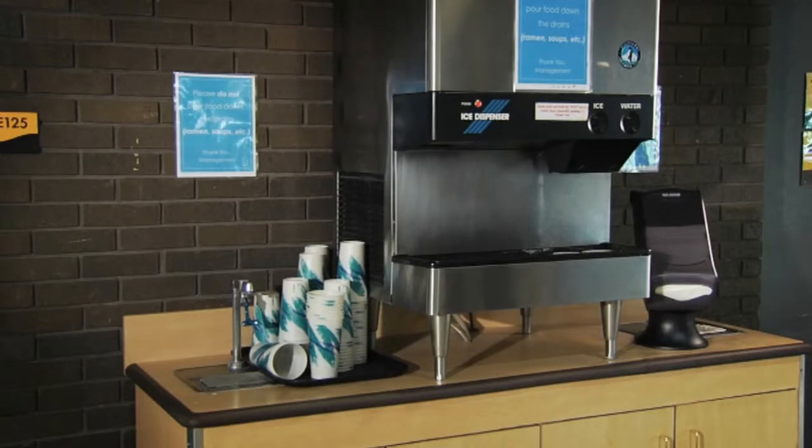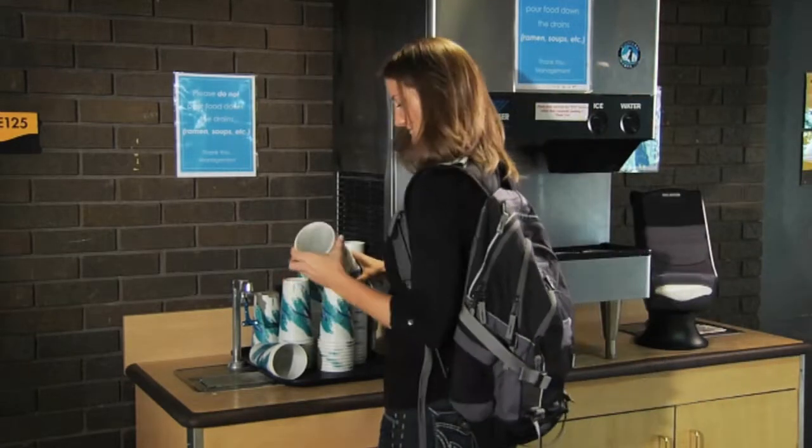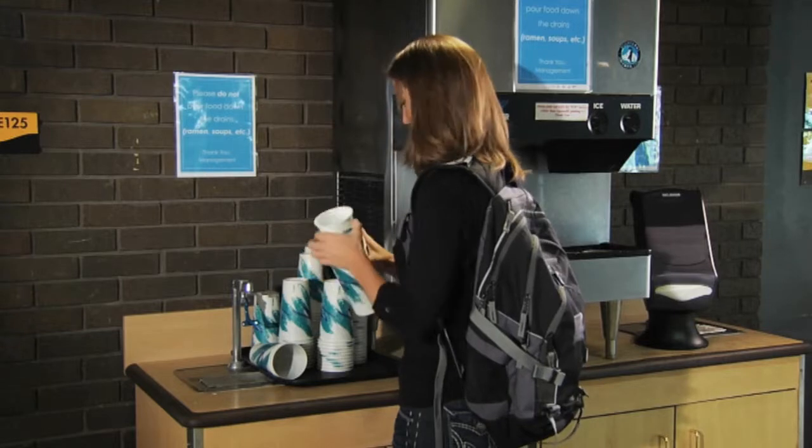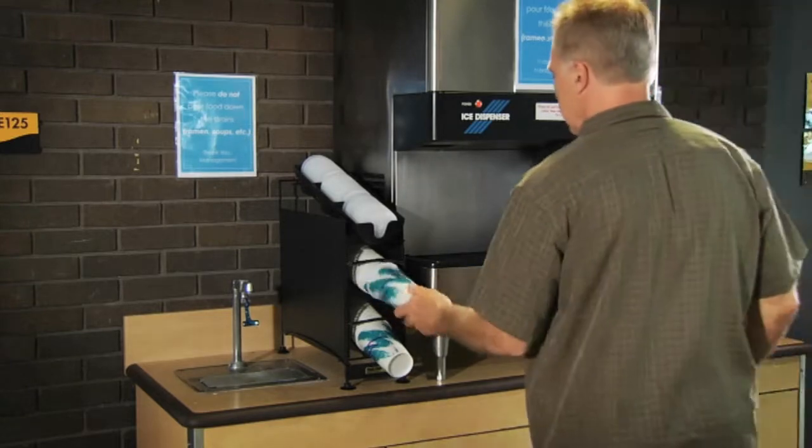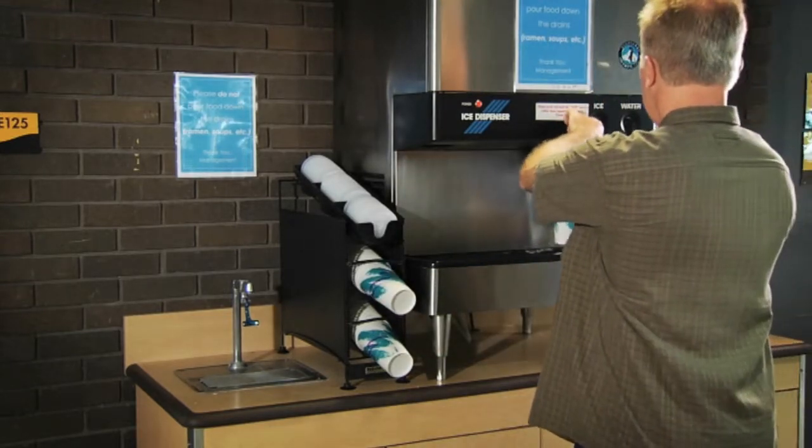Cups stacked on the counter can become contaminated and damaged and give customers the opportunity to take several cups at a time. Wireworks keeps countertops looking neat by organizing your cups and lids, projecting a clean, professional image for your business.